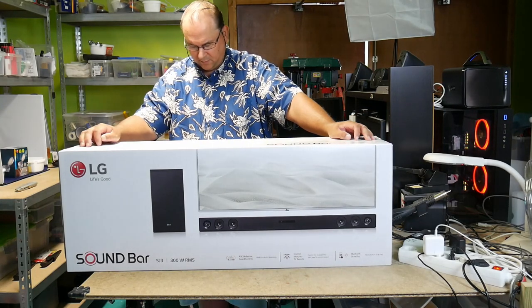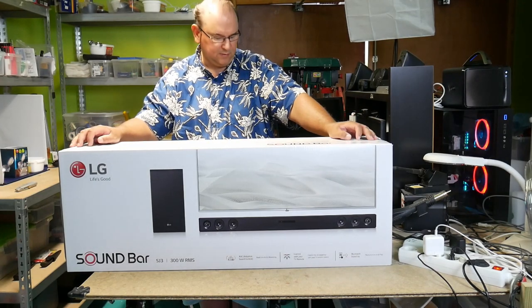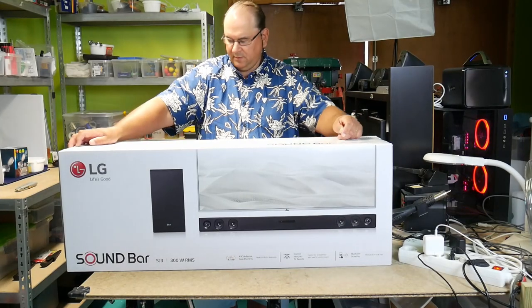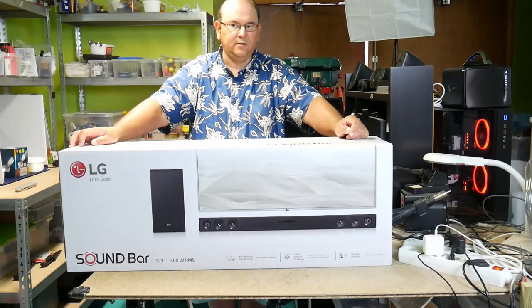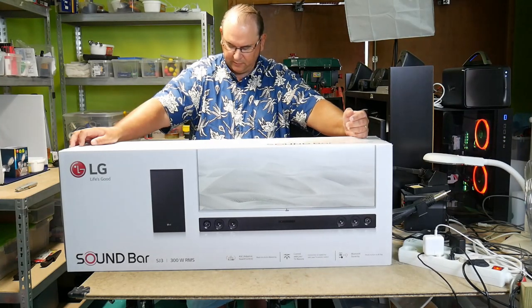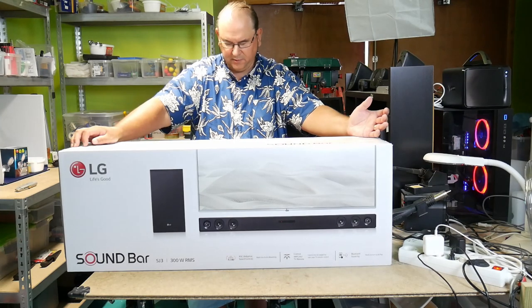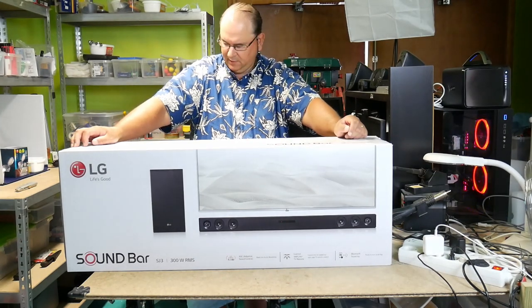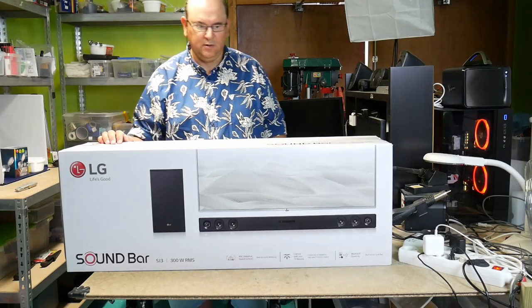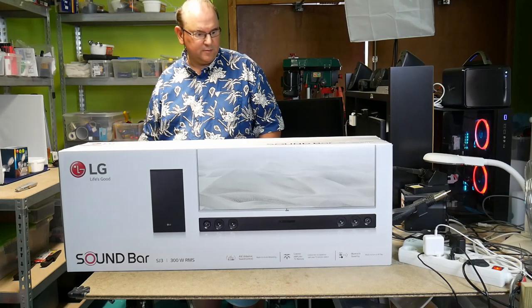You can remote control it with a TV remote control, or just control it with the audio level on the computer. It has a separate wireless subwoofer, which I think is really good. We'll have to check the mount options when we get it opened, because I have two different locations and two different requirements in terms of mounting.